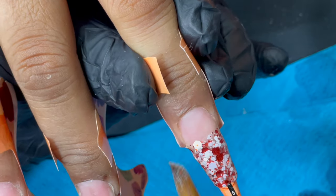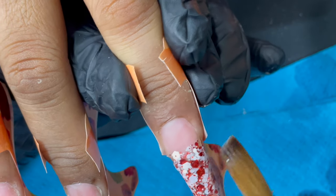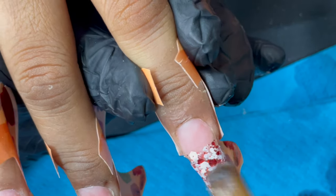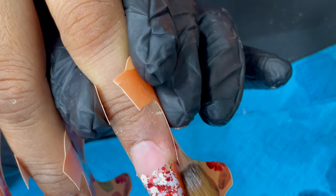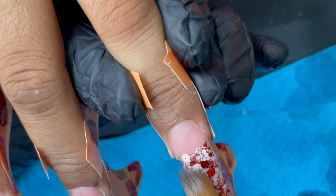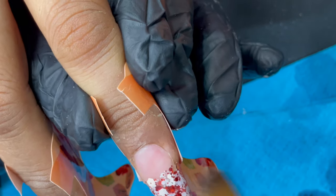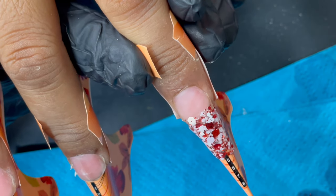I'm adding more glitter — we need that finger packed with glitter. Since this was before Christmas, we went with a Christmas-themed glitter design: she chose red and white with a little bit of black glitter. I'm taking my time to level up the glitter acrylic.